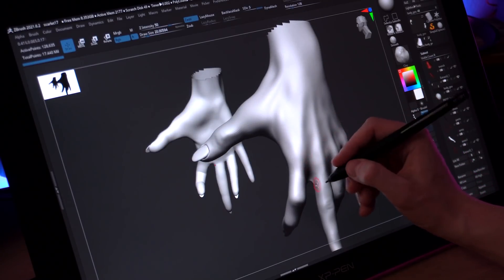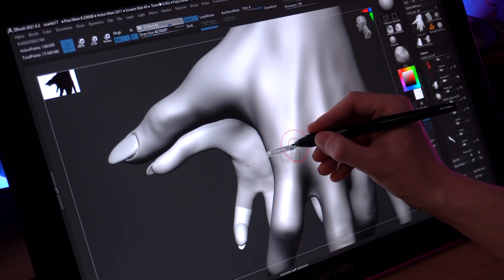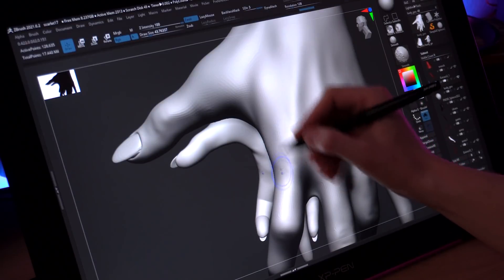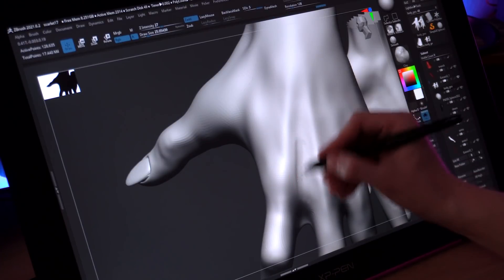On to the good stuff: the sculpting feel for this tablet is great. It does exactly what it's supposed to — the pressure sensitivity is good, except for those small UI clicks. When I'm sculpting or texture painting, everything just works. There have been no driver issues, no lag or jumping in and out. I open ZBrush, start sculpting, and it feels exactly as I would expect. In the sculpting department, I would say it's perfect.